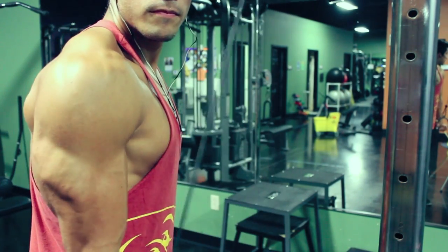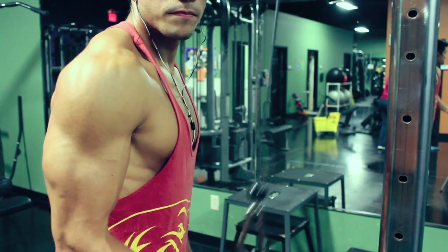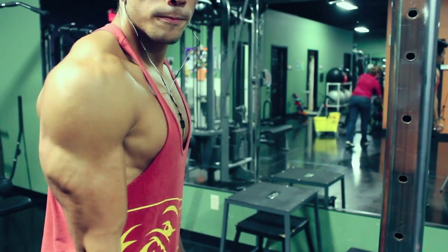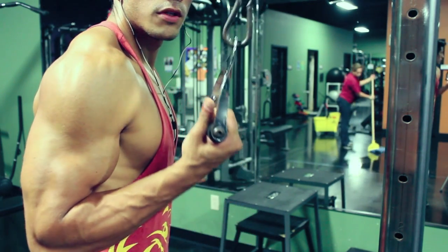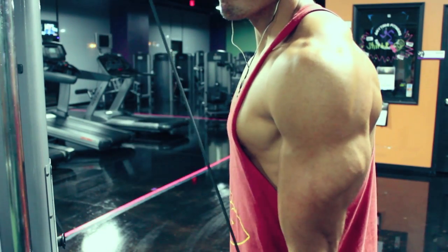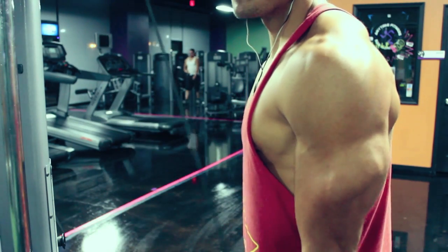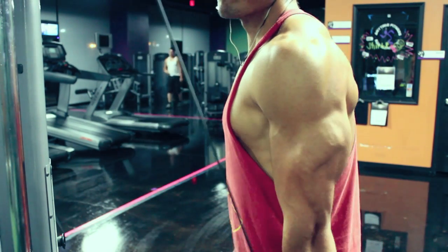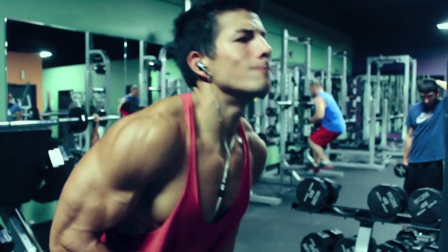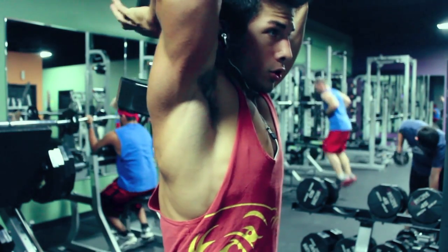Third exercise: we're going single arm in a supinated position, meaning your palm is facing up, and you're just doing a single arm extension. Going about 15 reps here, really squeezing the tricep. You can do three sets, and what I like to do to keep the pace up and keep the heart rate up is just do one arm, go to the other arm, and keep rotating — I don't really take rest in between those sets, because one arm is resting while the other is doing the movement.